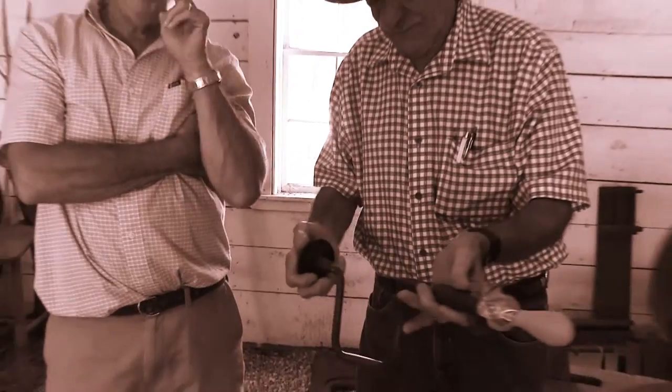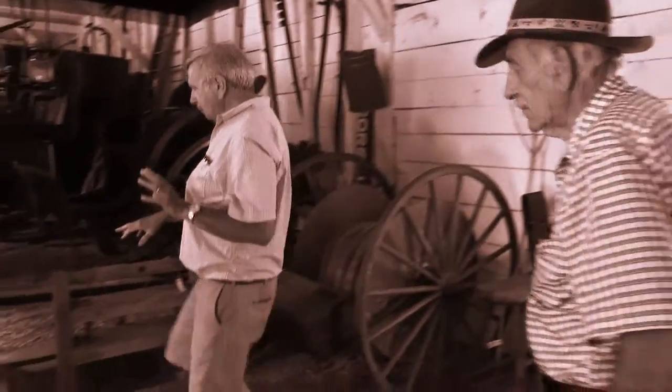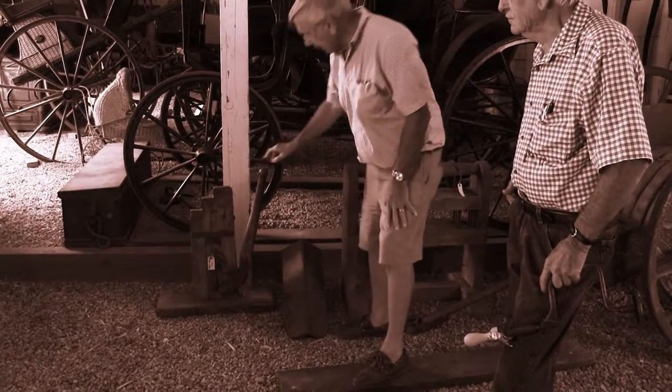I was saying to Jim, off camera, we ought to go out to Brimfield. If you've never heard of Brimfield, it's out west of Mass — supposedly the king of flea markets. But anyhow, I want to talk about something over here, which I had never seen before. The first show we did here, I don't think we got into this section of the barn.